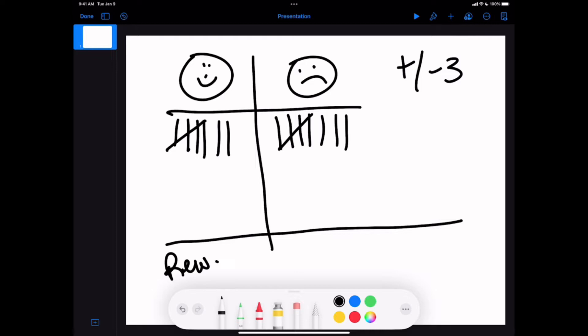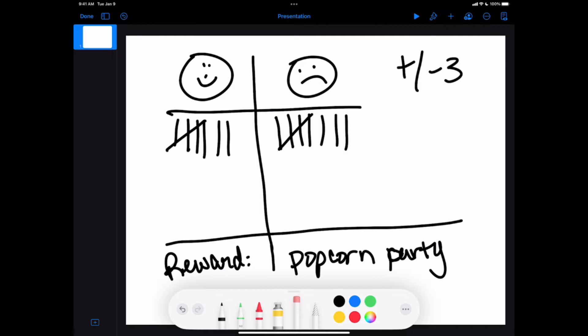The third mistake is when it comes to rewards. I always write what the reward is underneath my scoreboard. Oftentimes I see teachers starting too big — going for a popcorn party right away. This applies to all the games I'm going to show you today. If you start the beginning of the year with a popcorn party as the very first reward, you better be ready to take them to Disney World by the end of the year. You need to start small.